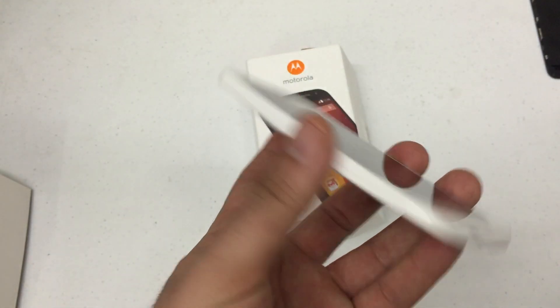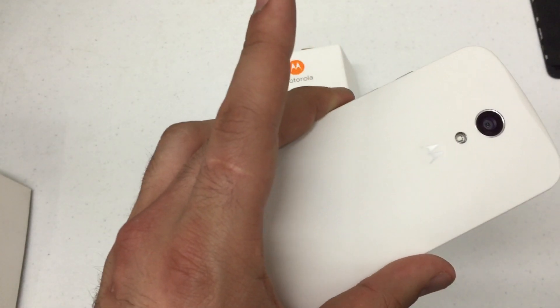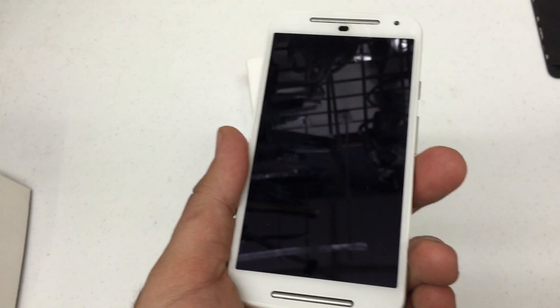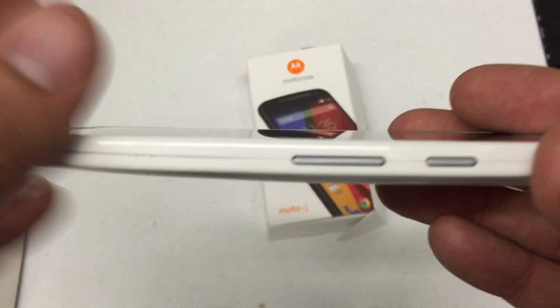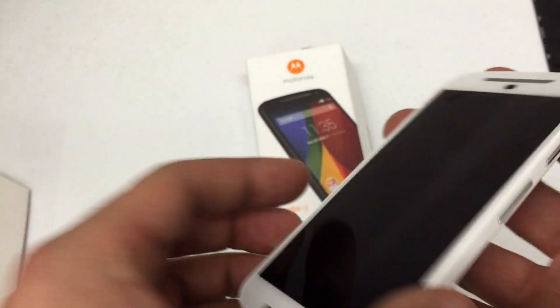What's up everybody, Hard Reset King here. I'm going to show you how to hard reset your Motorola G second generation. You're going to look for your power button and your volume up and down button, which is on the right hand side of the phone.